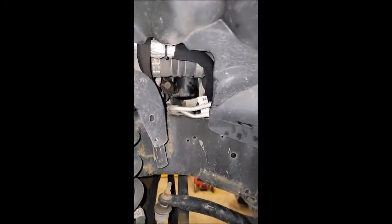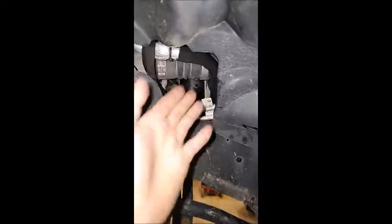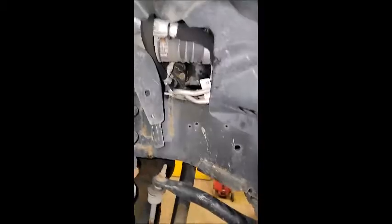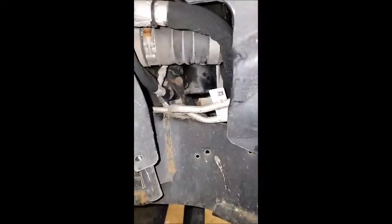Do you happen to have a new Ram 6.7 diesel in your fleet like we do? Now it's time to do the oil change and you're thinking how do I get that out of there when it doesn't come down through there? Well, let me show you.